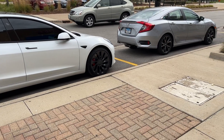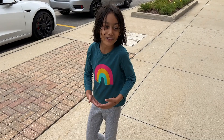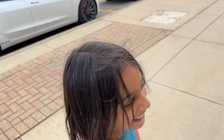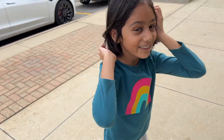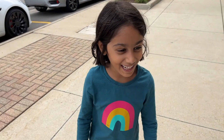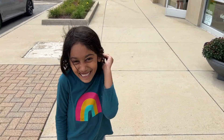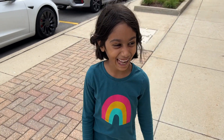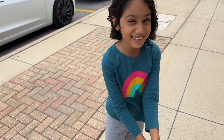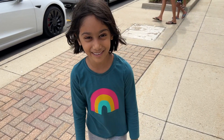Hopefully you guys enjoyed this video and this test. Zaina, you want to do an outro for us? Hopefully share this video with your friends. Like and subscribe, and we'll see you guys all next time. I'm actually recording on the iPhone 13 Pro Max. Zaina, for the final time — go for it. I hope you guys like and subscribe, share with all your friends, and we'll see you guys all next time. Bye!